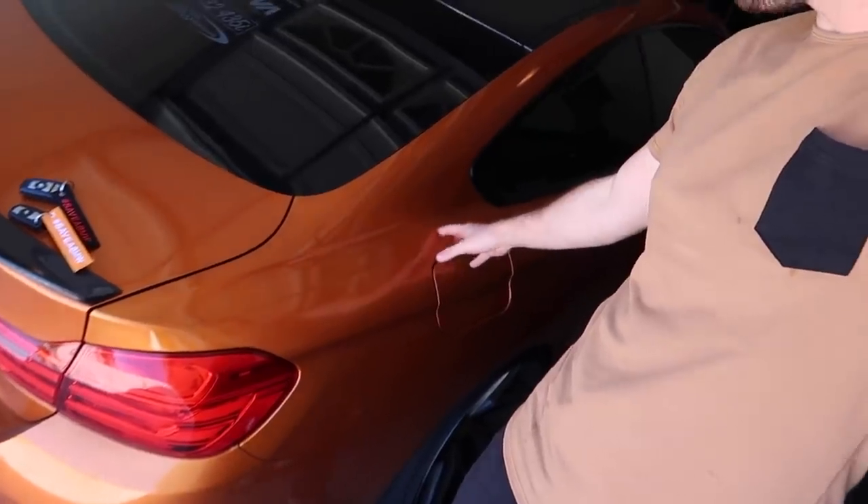As for the 435, this is my current daily, slash show car, slash everything. I'll be taking everyone with me — you guys will hopefully see this at Beamerfest. I'm not going to stop on this car; I still need a couple more carbon fiber bits and in terms of the engine I do want to upgrade the turbos.